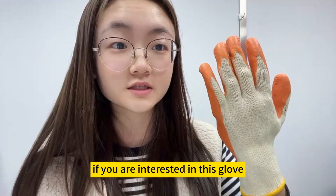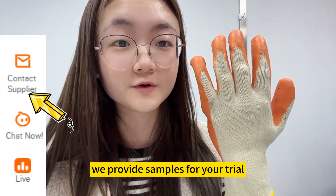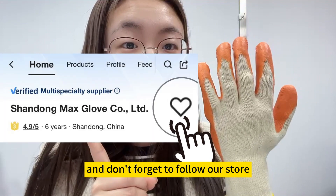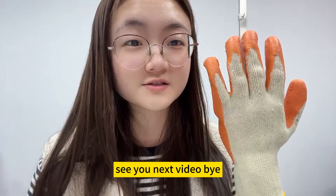If you are interested in this glove, please feel free to contact us. We provide samples for your trial. And don't forget to follow our store — we will post different glove videos every week. See you in the next video. Bye.